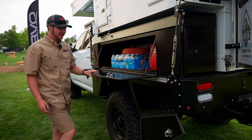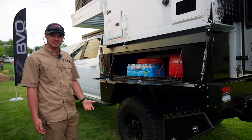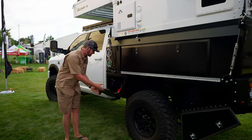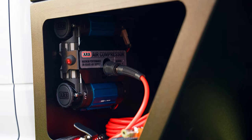We have rear side boxes, often used for recovery gear. You've got big side boxes as well, which are designed around being able to fit skis and snowboards in when you're traveling in the winter. We also have an ARB twin compressor hidden in this front compartment.